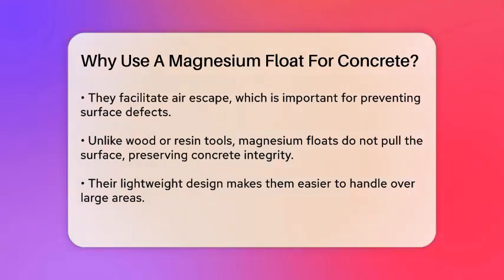Another advantage of magnesium floats is their lightweight construction, making them easier to handle and maneuver, especially over large areas. They are also corrosion resistant, which adds to their durability and longevity.